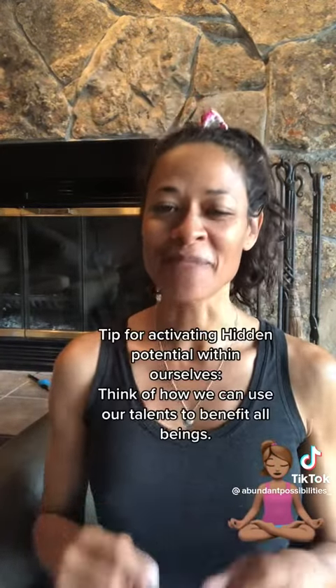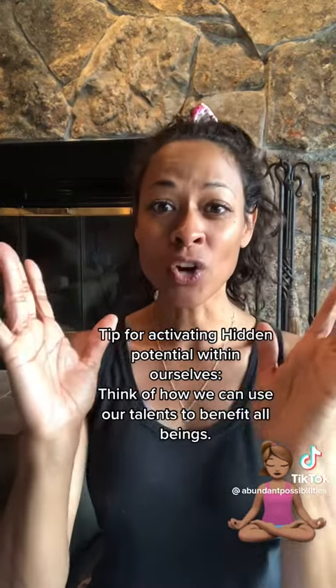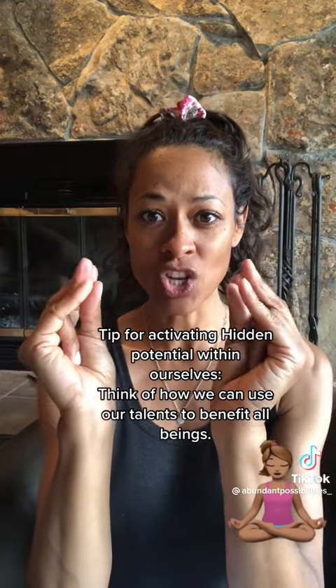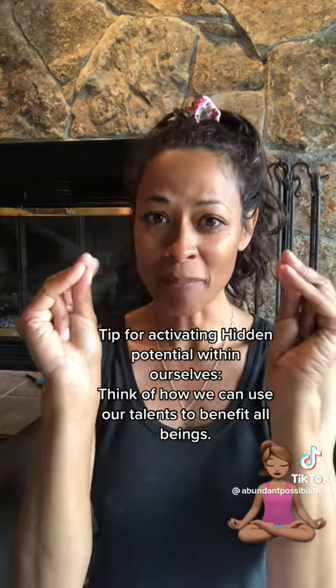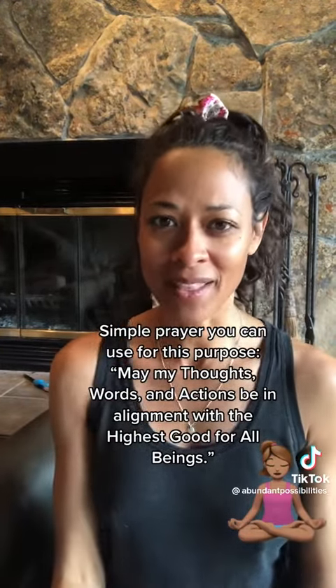For this mudra, get into a nice comfortable seated position, then curl the ring finger into your palms and touch the tip of your fingers to your thumb. Once you have that, place it on your lap palms facing up, and then relax the chest and the belly.